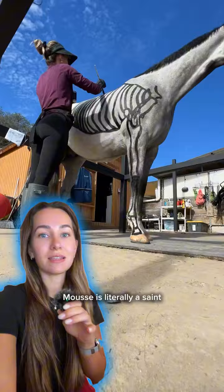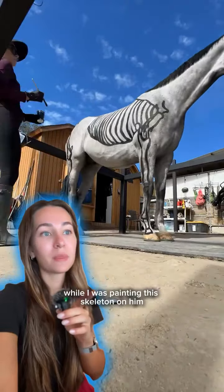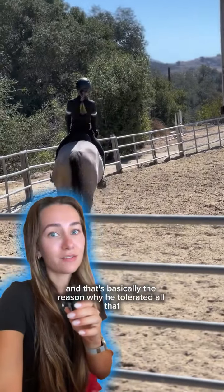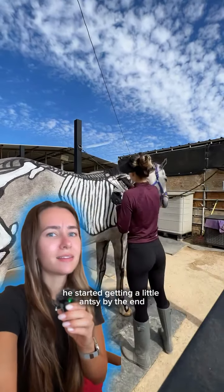Moose is literally a saint because he spent two hours on the cross ties while I was painting this skeleton on him. The secret is we actually had a great ride first, so he was pretty tired — that's basically the reason why he tolerated all that. He mostly napped and had a few well-deserved snack breaks. He started getting a little antsy by the end, but I gave him more snacks and he kind of fell asleep again.